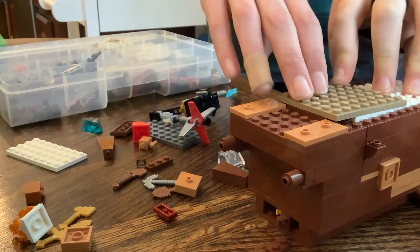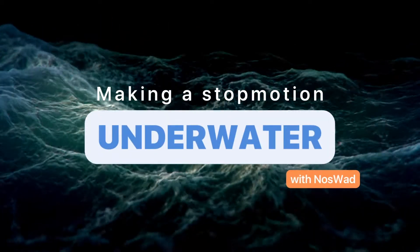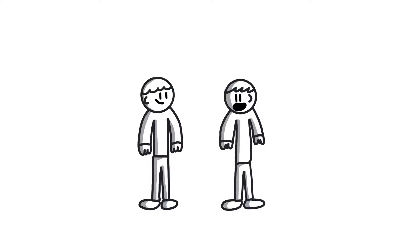It works. Okay, it works. Hey, this is Noswat and Whitbro, and today we are going to make a stop motion underwater.